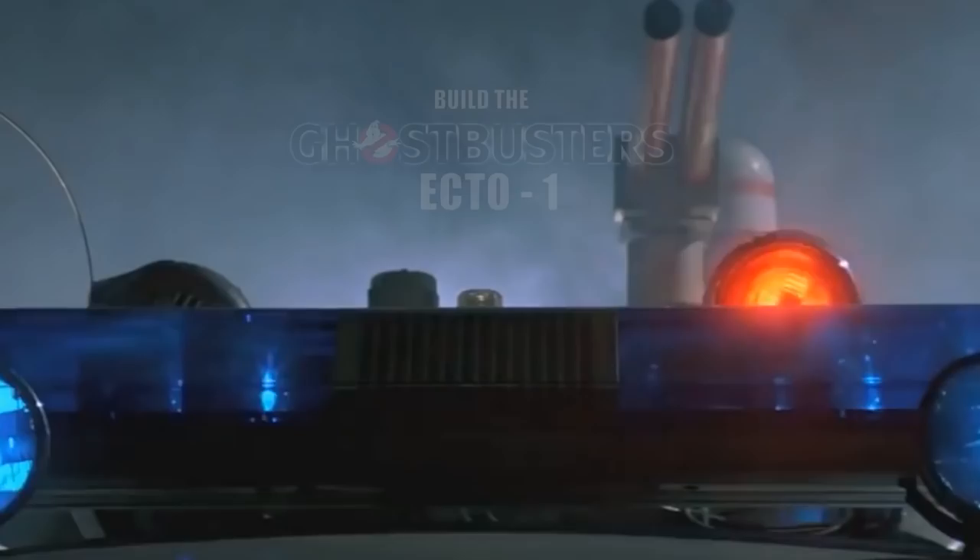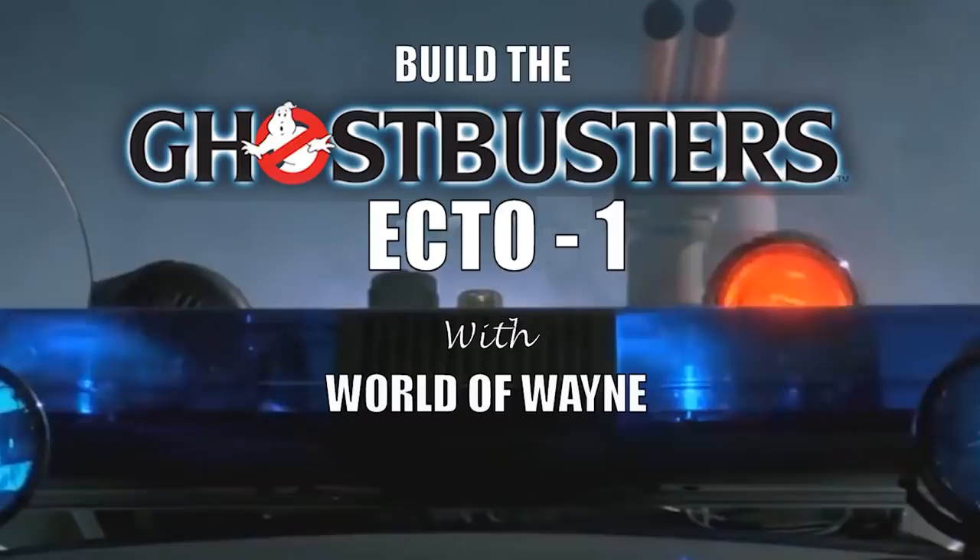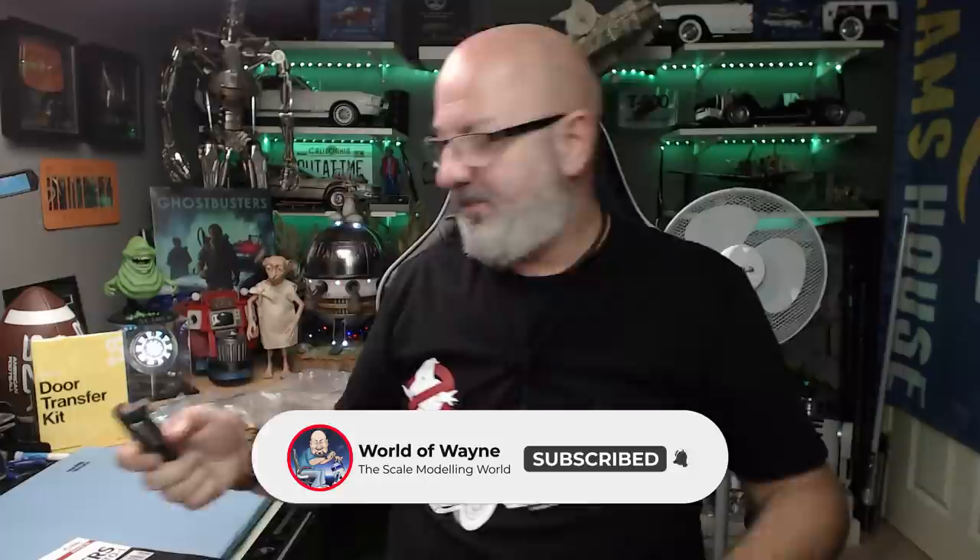Hi all, welcome to my channel, welcome to my world. This is the World Away. We now have issue 25 of the Hero Collector and Eaglemoss release of Build the Ghostbusters Ecto-1. Issue 25 consists of stages 91 to 94, and I have got my little PKE detection meter here.